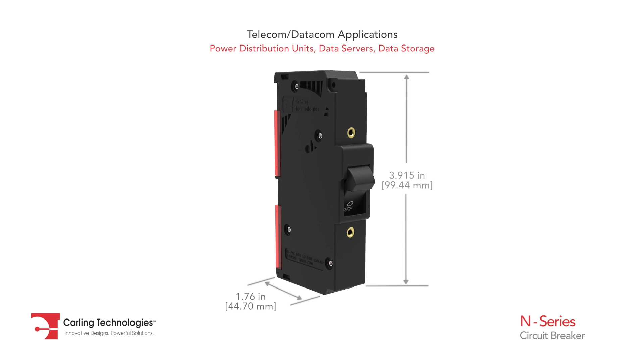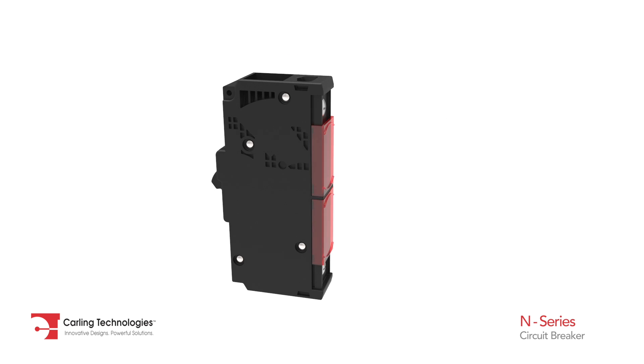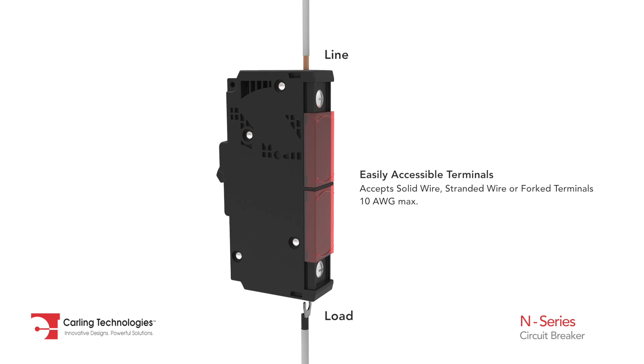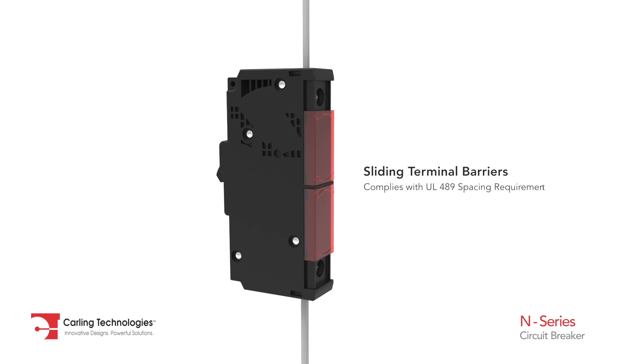The N-Series Hydraulic Magnetic Circuit Breaker is ideally suited for integration in power distribution units and rack systems. Its innovative, low-profile design features easily accessible line and load terminals. Additionally, in compliance with UL49 spacing requirements, easy installation is achieved by its sliding terminal barriers.